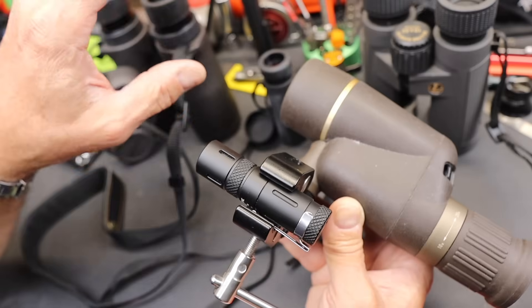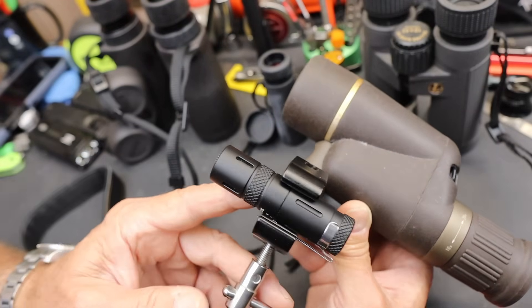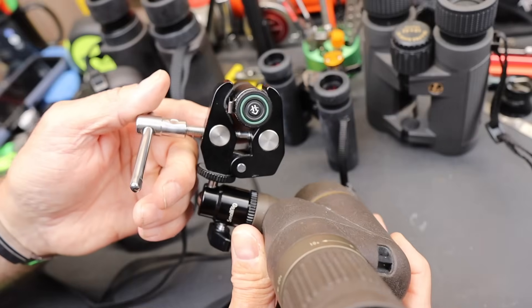I do it more with wildlife. If I hear or see something, I can get a beat on it with this, or even start with a larger light and then illuminate it more directly with this. You might see some motion out there, but you can't really resolve it with a standard flashlight — throw this thing on and there you go.